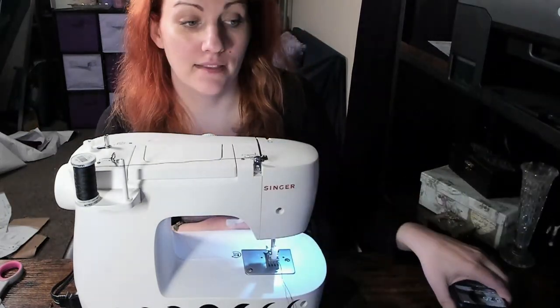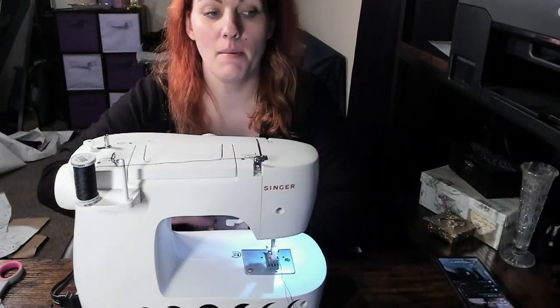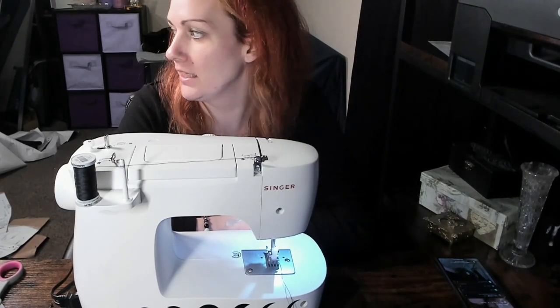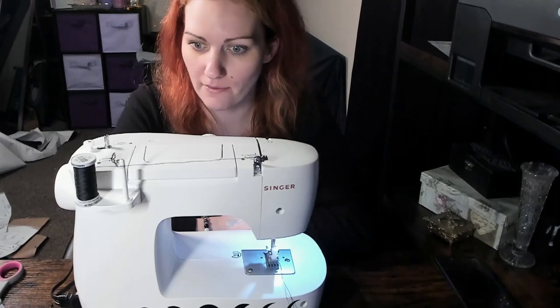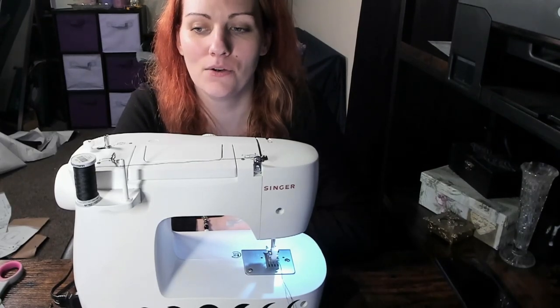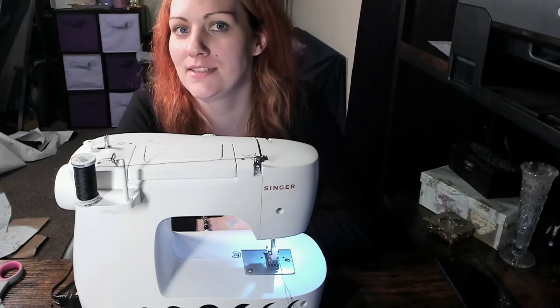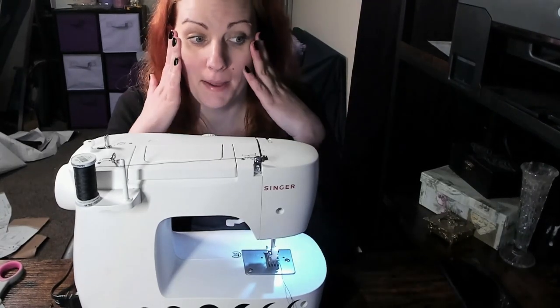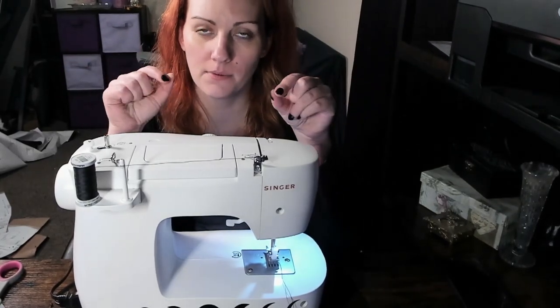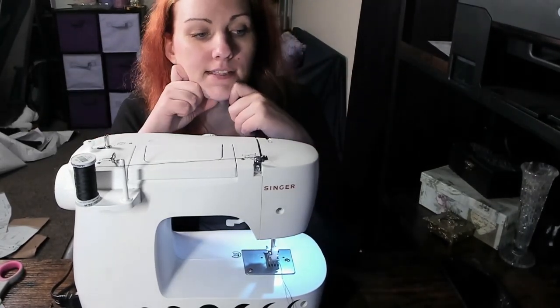It is literally 8:30 the next morning — the sun isn't even out yet. I got really sick in the middle of it and needed to take a three-hour nap, which threw off my whole day. Now I have two and a half hours to completely sew this dress and I'm panicking. I've never done princess seams before, but that's where we're going to start — sewing the bodice princess seams together.